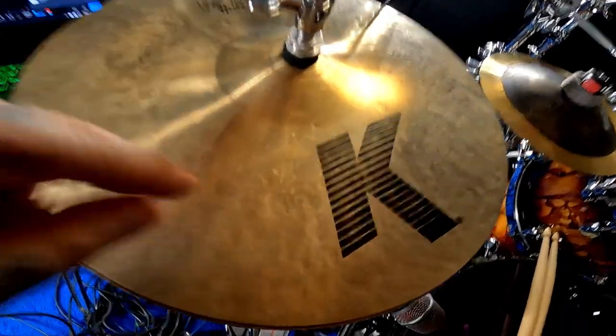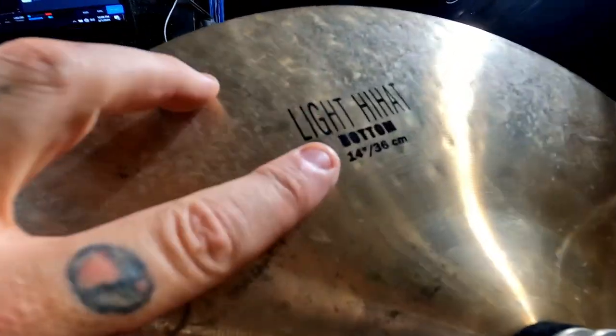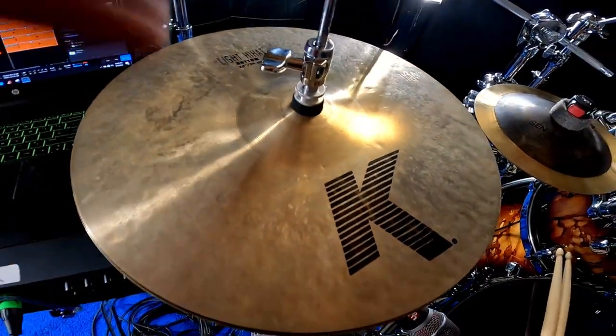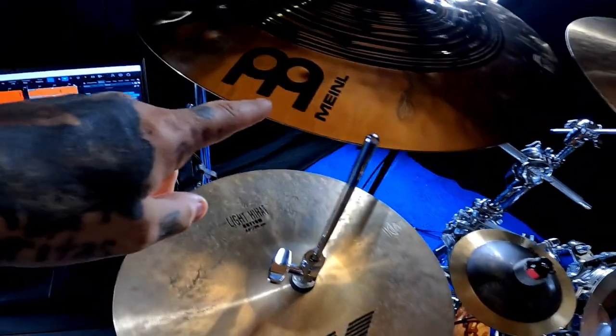We're going to start with these high hats. I get more questions about these hats than anything I've ever owned. These are K Light hats. I put the bottom on the top because I feel like it makes a much crisper attack and it just hits way harder. So that's what I use for high hats — bottom hat on top, top hat on the bottom.